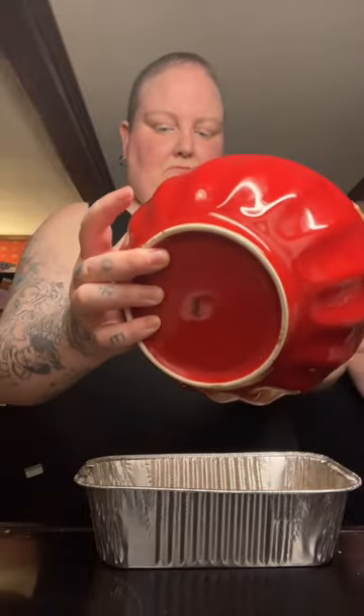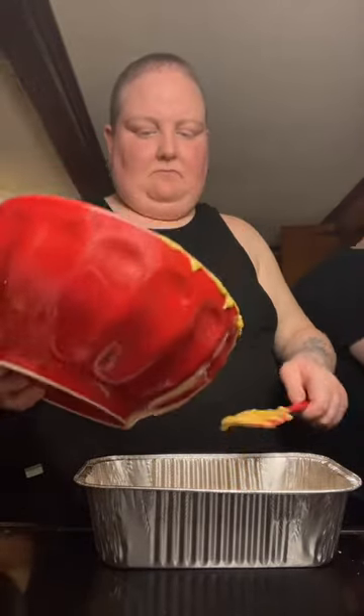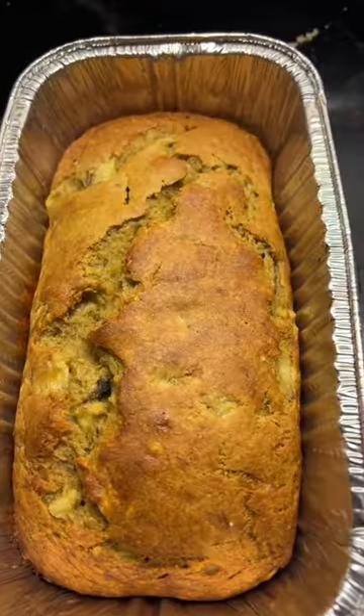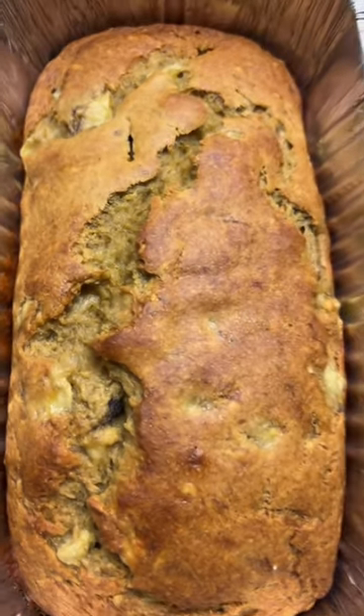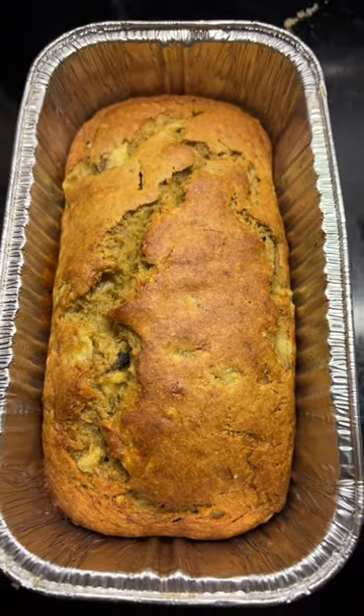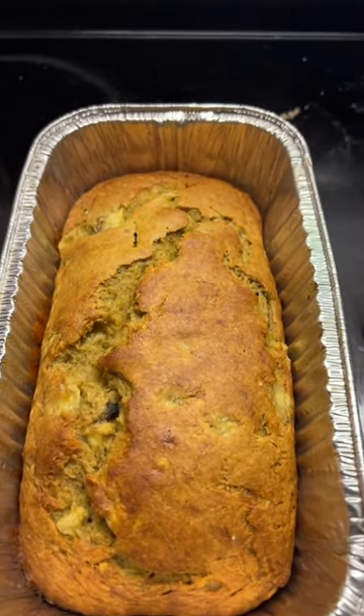Wait till you see when it comes out of the oven — I'm going to show you. I put it in at 350. They said 325, but I do all breads at 350. So there we go. And look — oh my god, it's even more vibrant in person. It just looks gorgeous. I think it looks so good. I cannot wait to eat it. Oh my gosh.